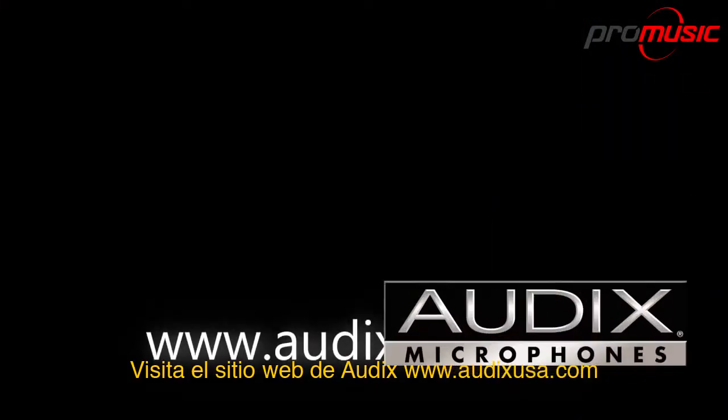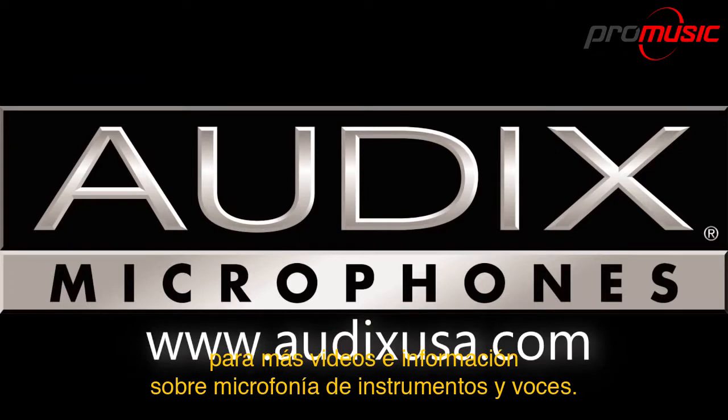Visit the Audix website, www.audixusa.com, for more videos and information about micing instruments and vocals.